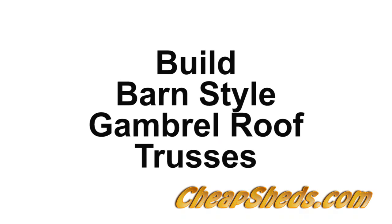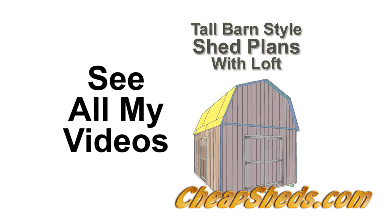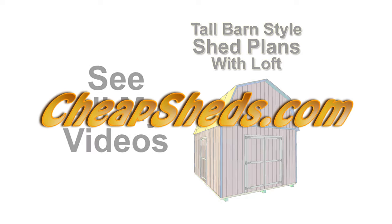Thanks for watching this video on building barn style roof trusses. To see all my shed and garage building videos or to buy these plans, please visit my website at CheapSheds.com.